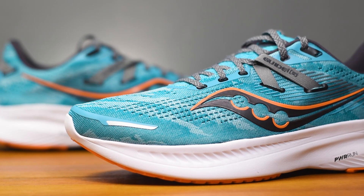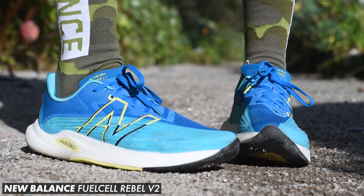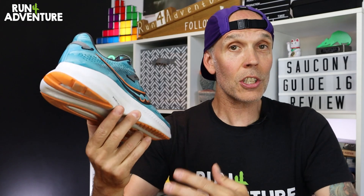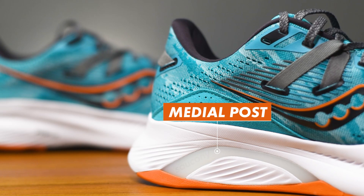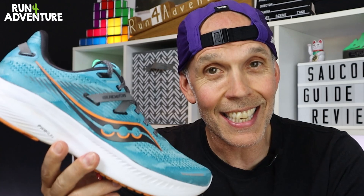We are back today with a full in-depth review, and it is a review on a road running shoe — the all-new Guide 16 from Saucony. I'd consider myself a neutral runner when it comes to my running gait and I tend to get away with neutral shoes. However, the Guide is what we call a guidance shoe, and this is the first time we've featured a road shoe on the channel with extra support in it. We get a bit of extra structure on the inside of that midsole in the shape of a medial post.